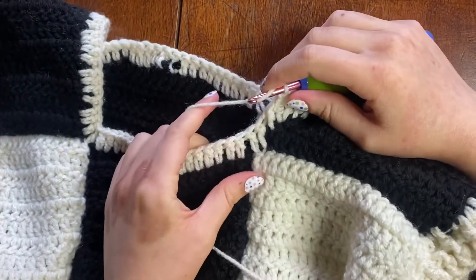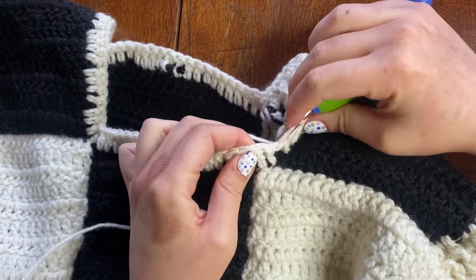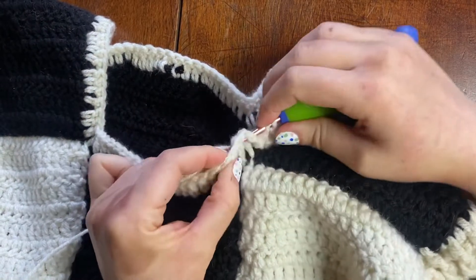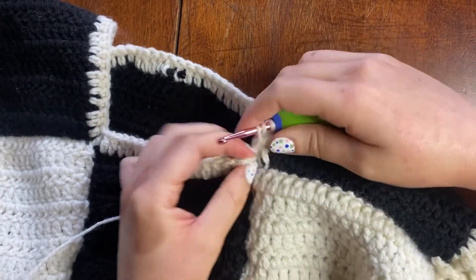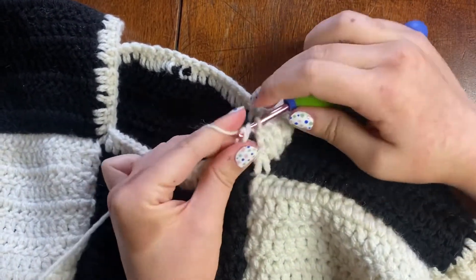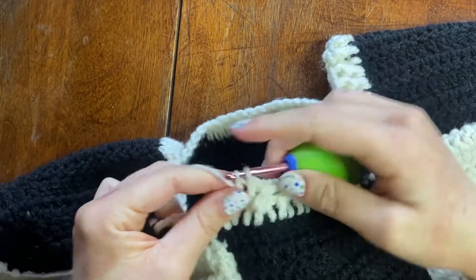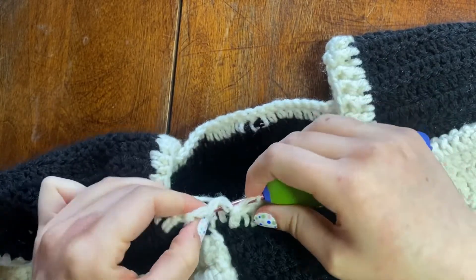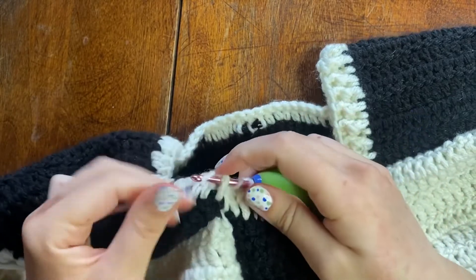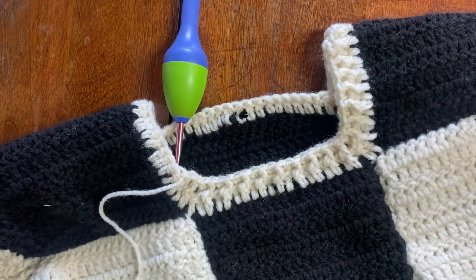At the corner, I identify the two stitches really taking up that corner space. To keep the ribbing technique while decreasing, I do a front post double crochet over both of those stitches — instead of going over one stitch, I yarn over, put my hook in front of both stitches, yarn over again, and finish off that double crochet. I'll do that for every corner — at the second corner I identify the two stitches making up the corner and do the same thing.